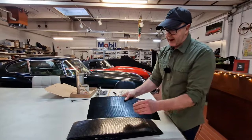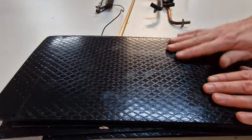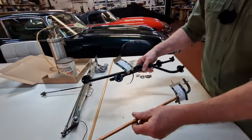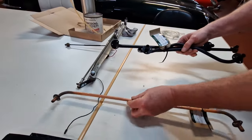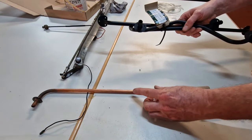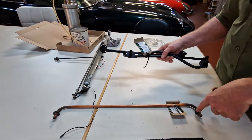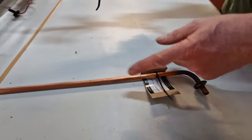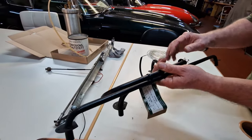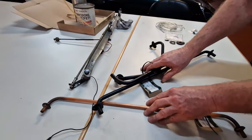These sound deadening mats go everywhere: on the floor, in the sides, in the doors, in the trunk — that all needs to be installed. Then I'm going to install these pipes. One is for the brake vacuum, and that is for the 4.2 — those with the 3.8 have a hose running in front of the bulkhead, but the 4.2 had that inside. And this one is for the cabin heating. These pipes have to be fitted before you do all the rest, so that would be the first thing.